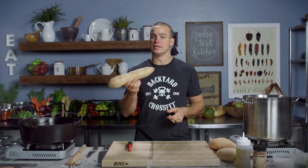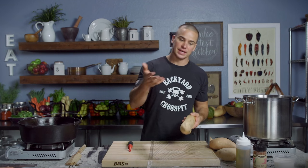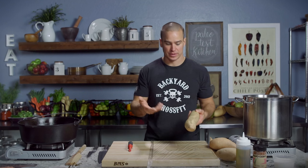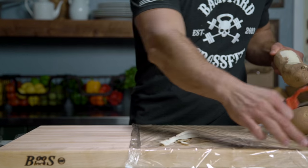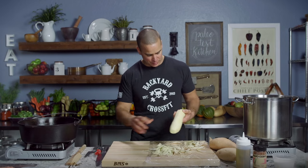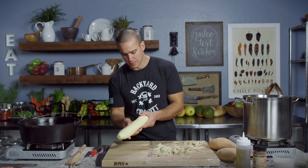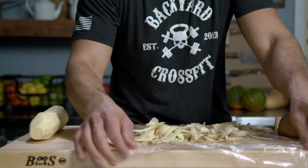We're gonna start off by peeling our sweet potatoes. These are white sweets — you can get them in the grocery store next to the yams. There's a lot of conversation about what's a yam, what's a sweet potato; there are different varieties of each. You can get orange sweet potatoes, but these ones are white and they'll kind of give us that traditional potato look. I've lined my cutting board with some plastic wrap and I'm just gonna peel on top of that. Peeled all the way around, no brown parts.